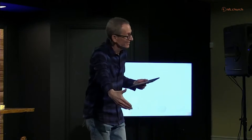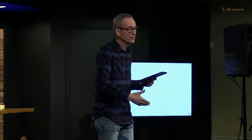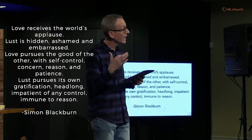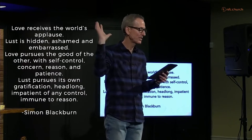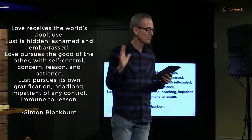Simon Blackburn wrote: love receives the world's applause — think weddings, different things. Lust is hidden, ashamed, and embarrassed. Love pursues the good of the other with self-control, concern, reason, and patience. Lust pursues its own gratification — headlong, impatient of any control, immune to reason.